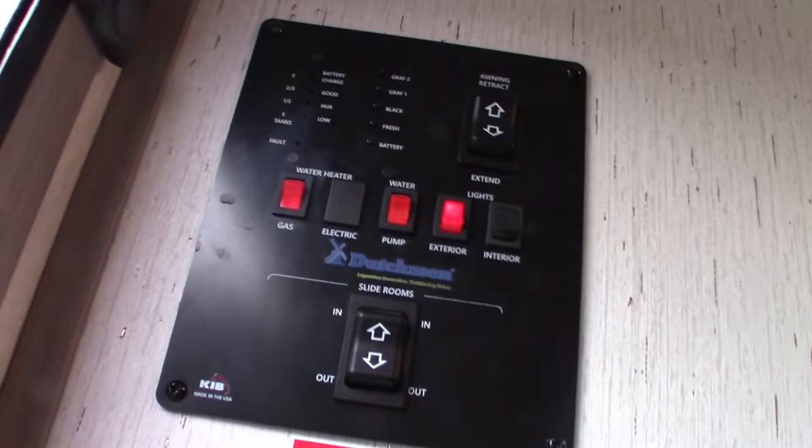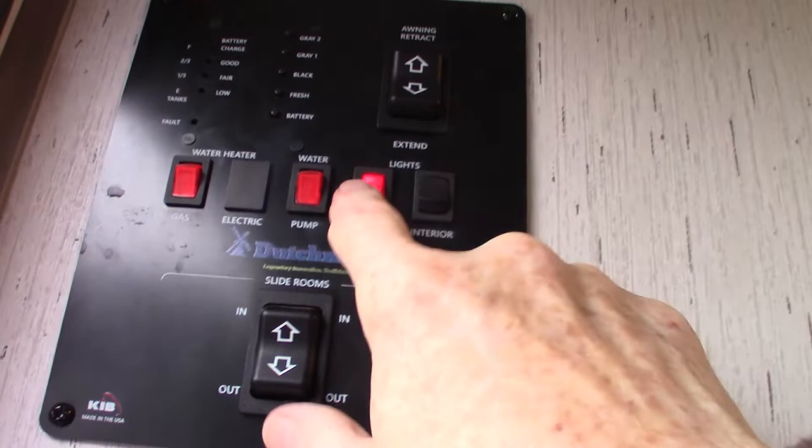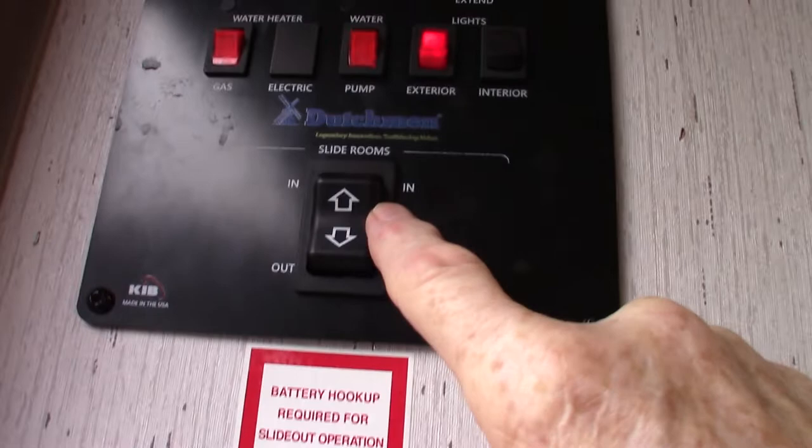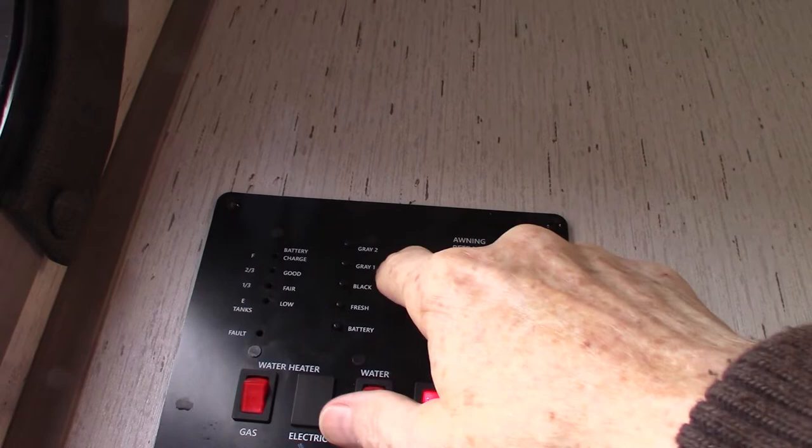This is your control panel. To light your water heater you just press that button — that's the fault light, that's all there is to it. Your water pump is right here — that's for pumping water out of the fresh water tank. These control inside and outside lights, your slide room, and your power awning. Never leave the power awning out unattended — always roll it in if you're not going to be at the campsite. You can check your levels here: battery charge, fresh water, black, gray one, and gray two — they graduate in one-third increments.